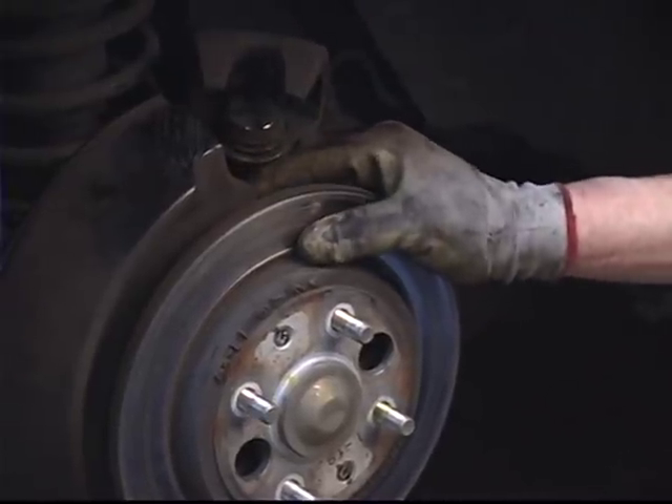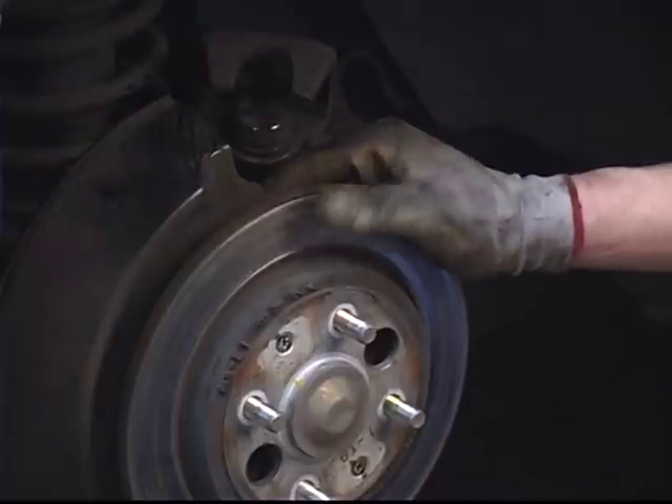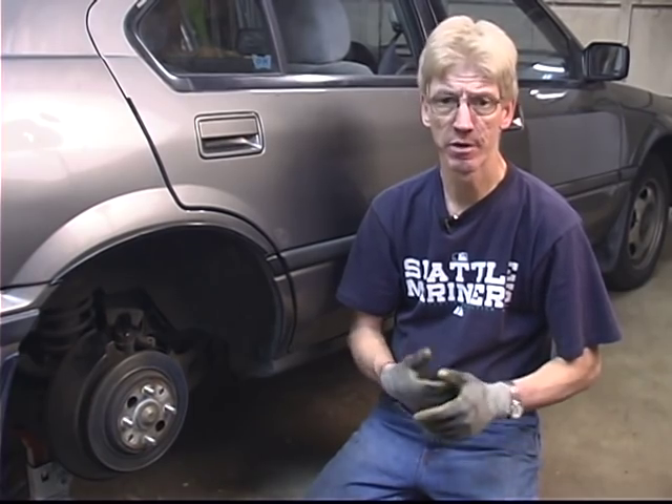For the training video, we're just going to go ahead and reassemble at this point so we don't have a loss in time and a delay in the training process. In this segment, I just explained the various reasons that you need to machine your rotors and the procedure for doing that, so watch our next segment and we'll cover removing the rotors.